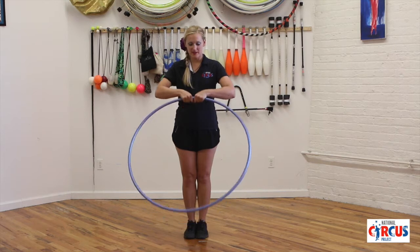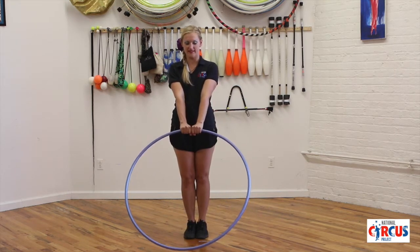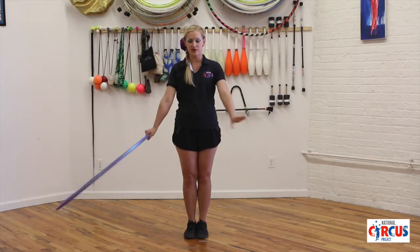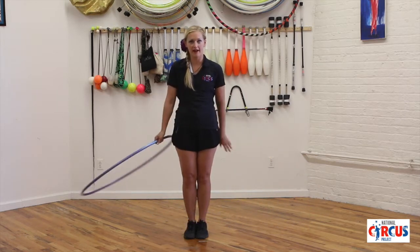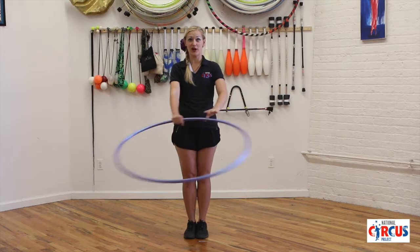To do the merry-go-round, start with the hoop in front of you, holding onto it with your palms facing down. You're going to let go with one hand and pass the hoop behind your back off to your other hand, changing in front and in back. Smooth it out, change directions.